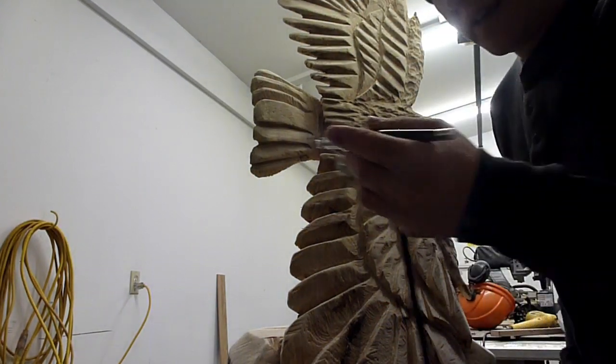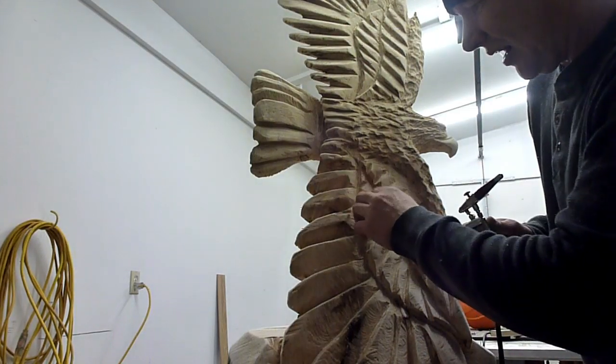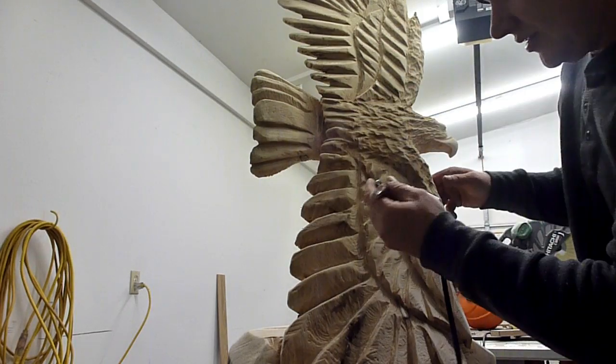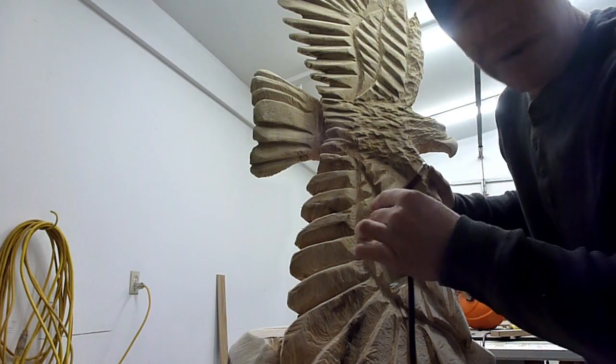Got that all sanded. Now I'm going to take an airbrush and just highlight the shadow areas with a different color — it kind of gives it a little more depth.